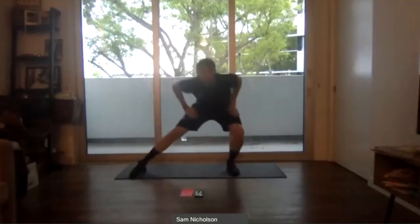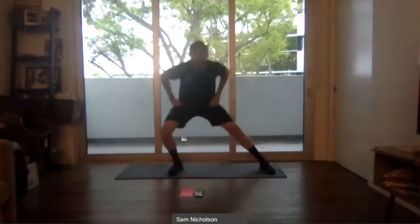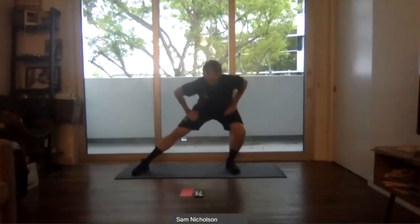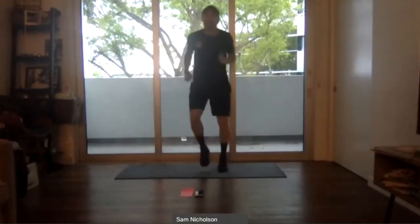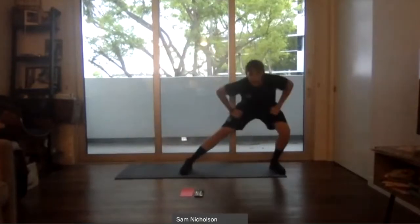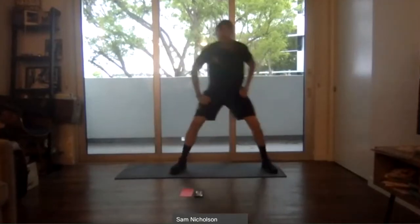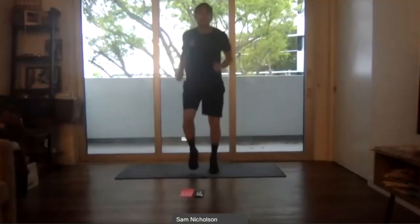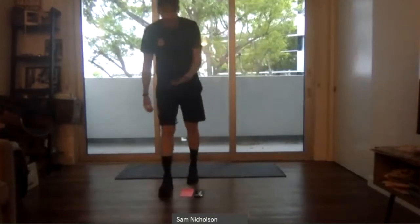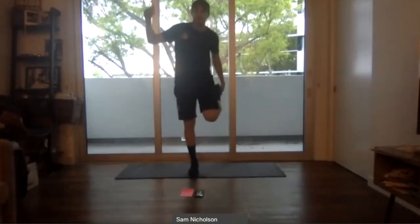Now we're going into the groin stretch — one-one, feet to the opposite side. Quick feet, stretching the other side. We're incorporating both footwork and dynamic stretching so we're ready to jump straight into the workload. We want a little bit of a sweat before the actual work begins. Now one minute of static stretching — anything you want, anything that feels tight, any old injury you need to loosen up.